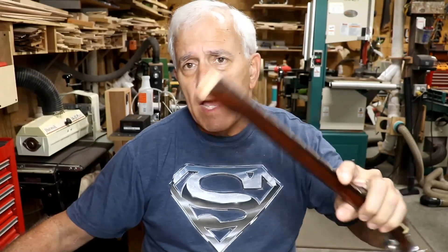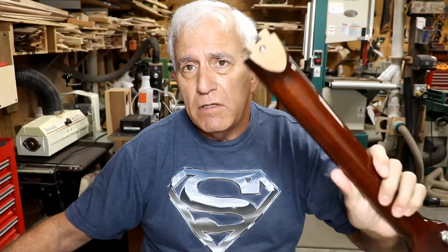Hello my friends, Superman here in the Rosa Stringworks workshop — able to break strong necks in a single bend. More on that later. I've got a whole tale to tell you about that.